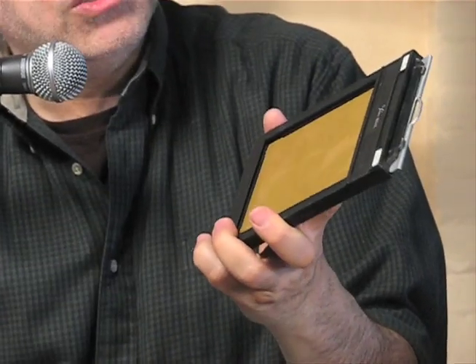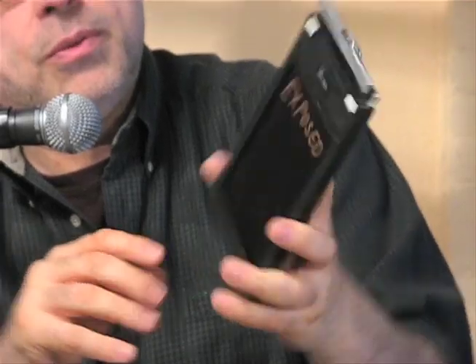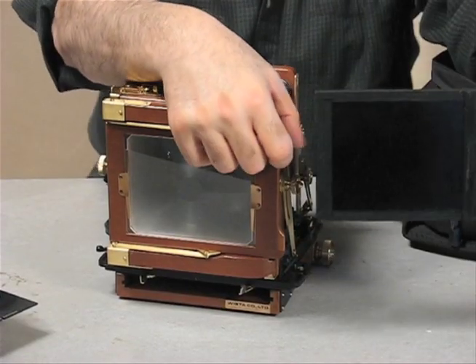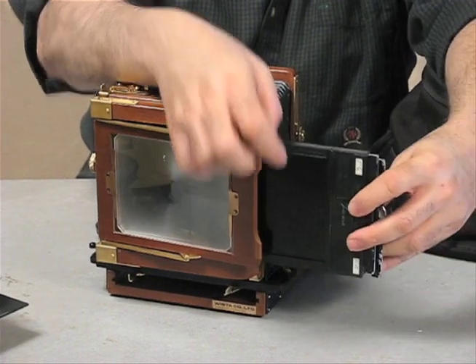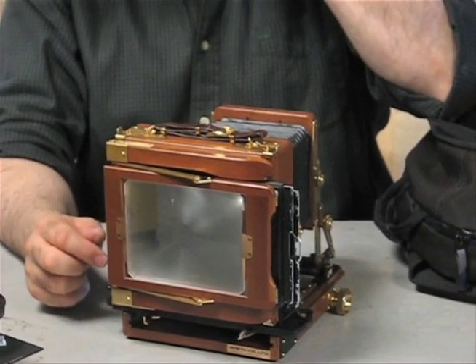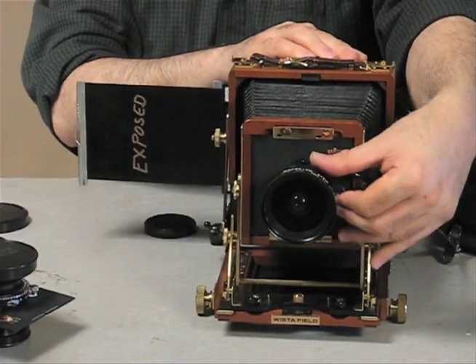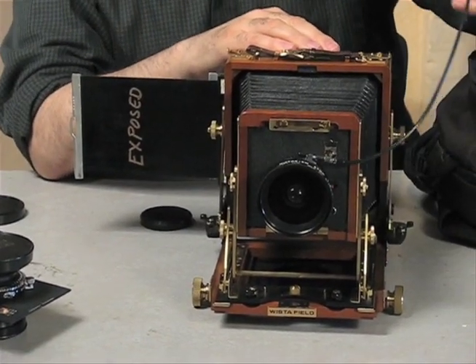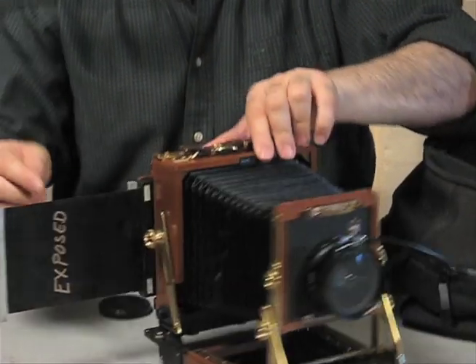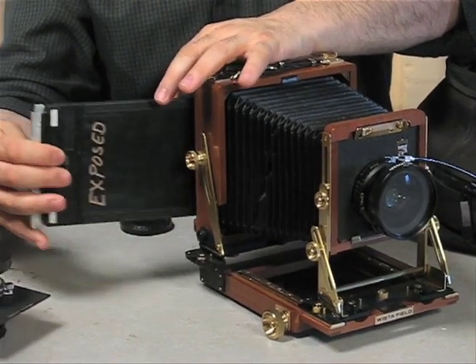You close it, put your dark slide back in the film holder, and now your film is protected and ready to shoot. You insert this into the back of the camera, and once you've already focused your shot, you pull out the dark slide, exposing your film. You cock your shutter and take your picture. You put the dark slide back in, pull the film holder out of your camera, and now this side is exposed.